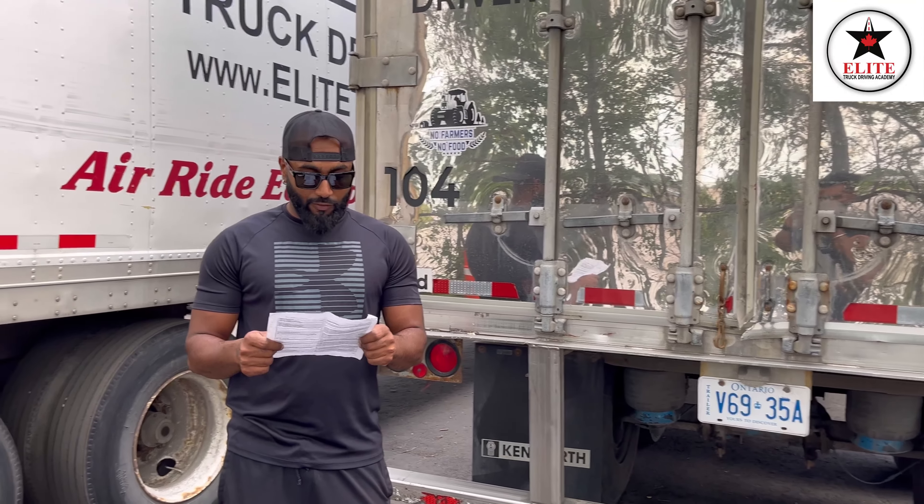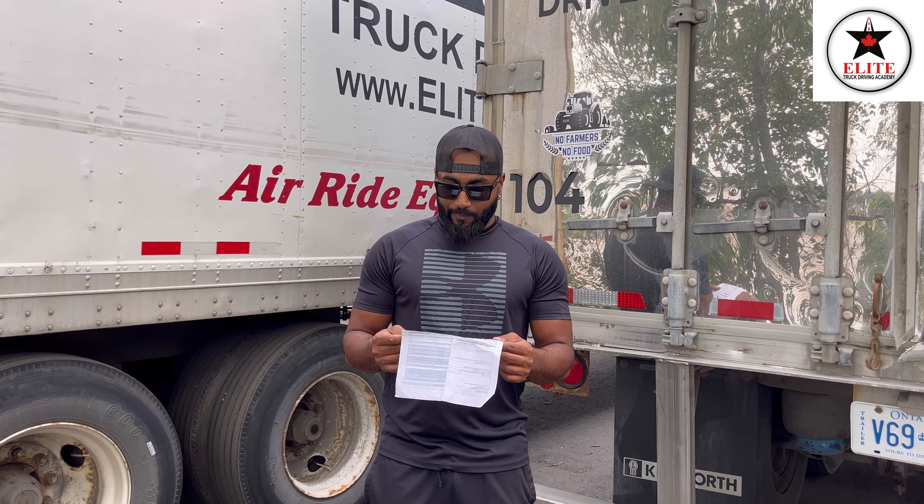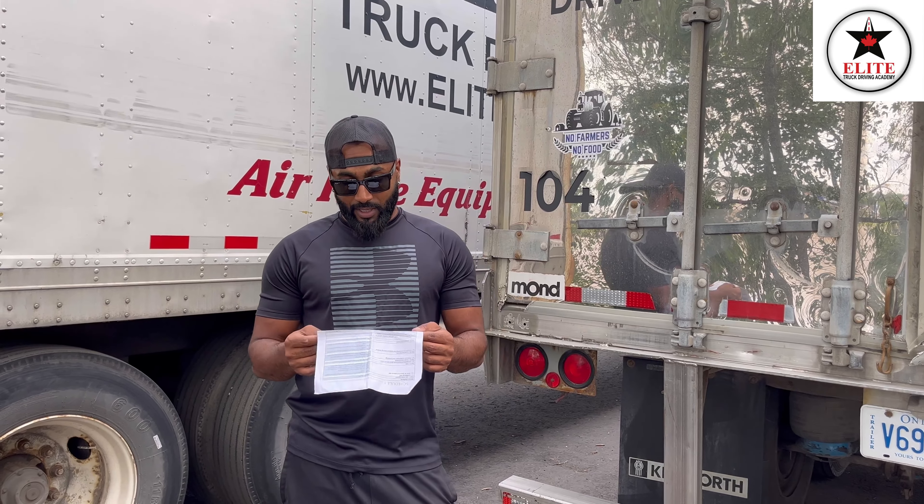Minor defect: damaged frame or cargo body is a minor defect. I will write in my logbook, inform the owner, and I will complete my trip for the day. Major defect: a visibly shifted, cracked, collapsing, or sagging frame member is a major defect. I will write in my logbook, inform the owner, and I will not drive the truck until it's fixed.